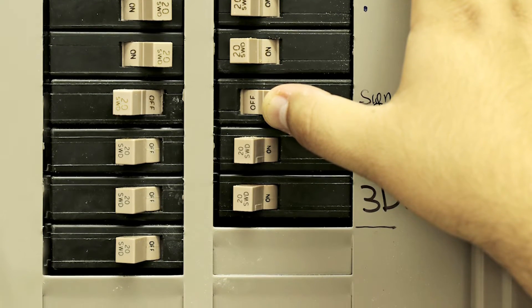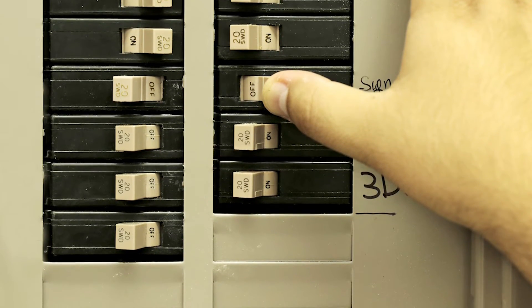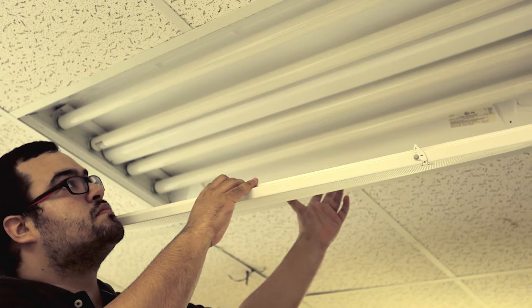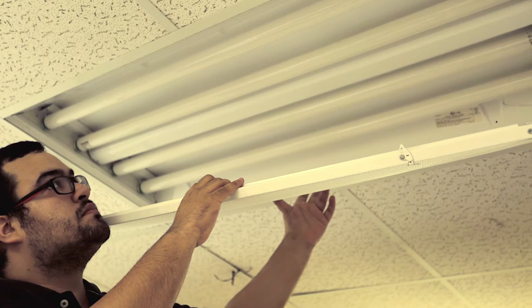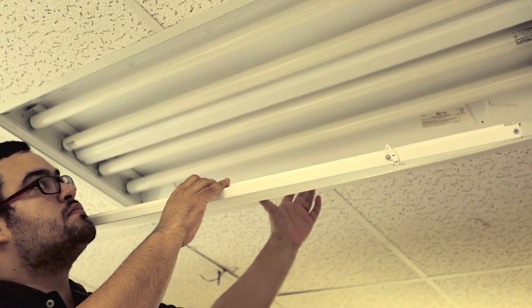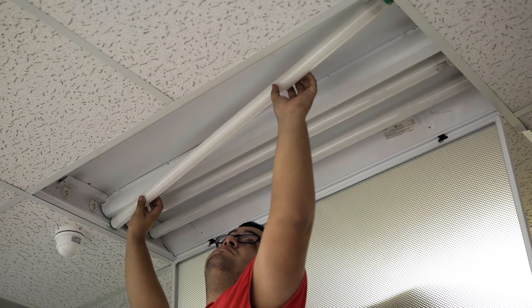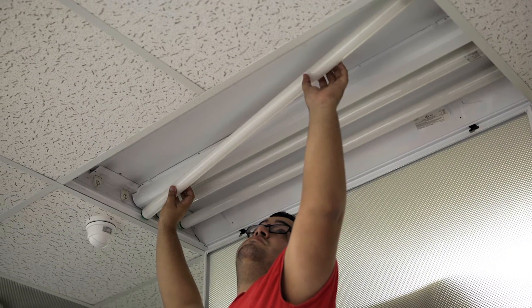Wait just a few seconds to allow the lights to cool down, then open your 2x4 fluorescent fixture and remove the four fluorescent lamps. Remember that these lamps are made to fit, so you're going to need to move them diagonally a little bit to be able to remove them.